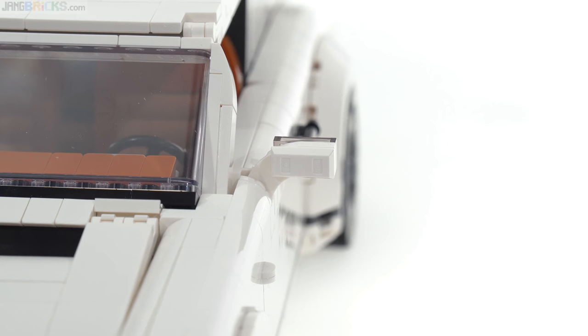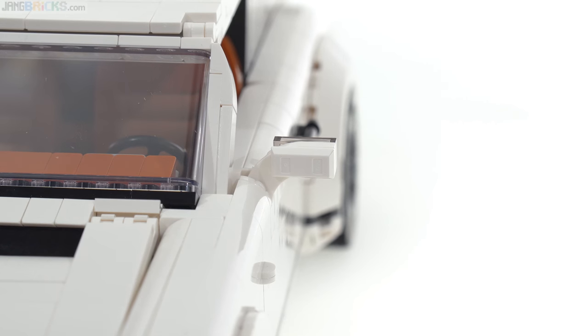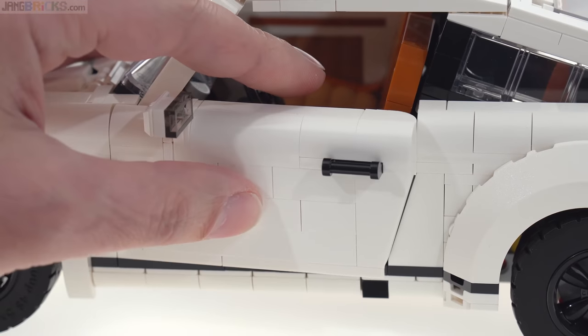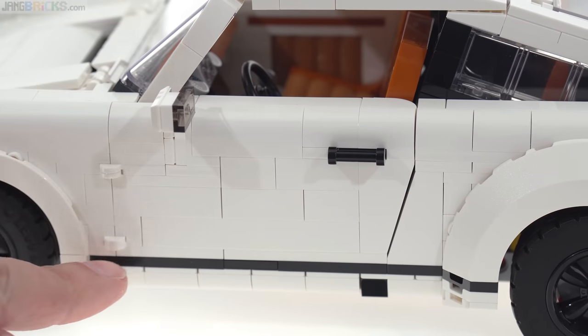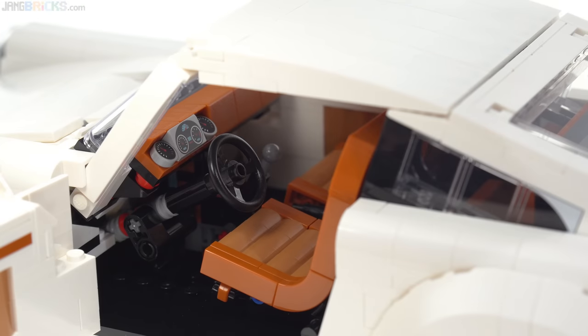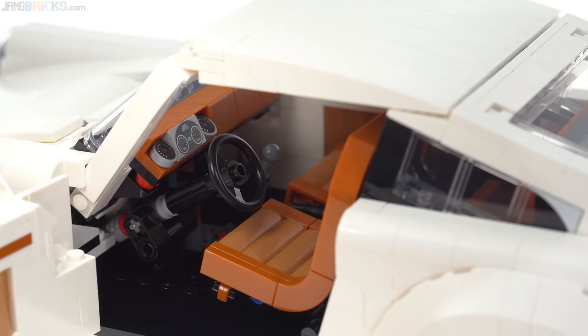The stock of each side view mirror is formed with a 3x3 specialized plate first introduced last year, which looks nice but doesn't allow you to adjust the angle of the mirror. The doors are two bricks thick and they open, but I'm personally more impressed by how they close — they are so tight around the edges with almost no gap. I'll hold off on discussing the interior until the Targa rebuild when it'll be much easier to see.